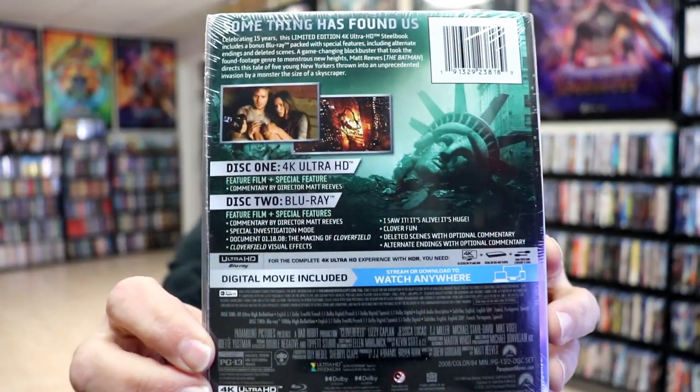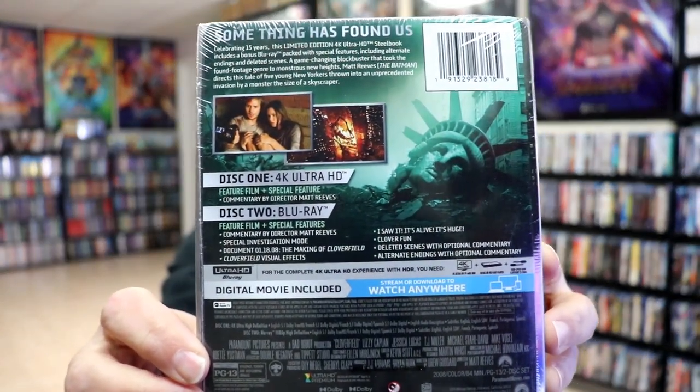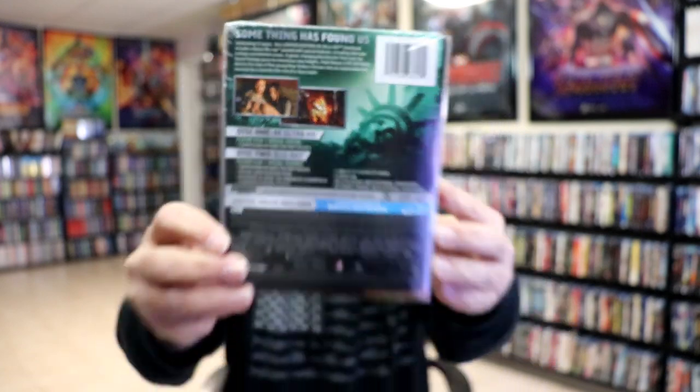If you'd like to check out these special features, you can go ahead and pause and do so. I'm going to go ahead and remove this from the wrapper so we can take a closer look at this steelbook.